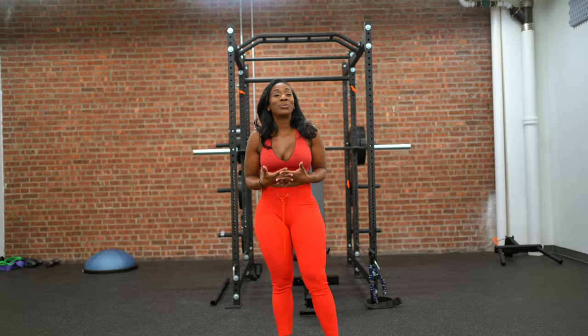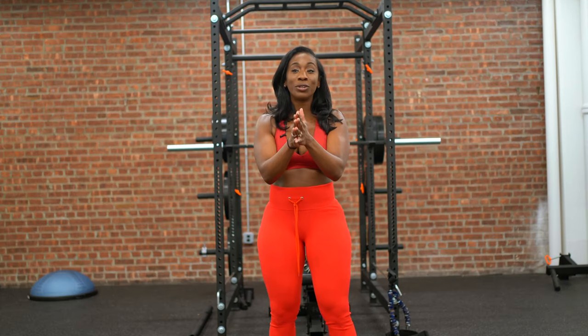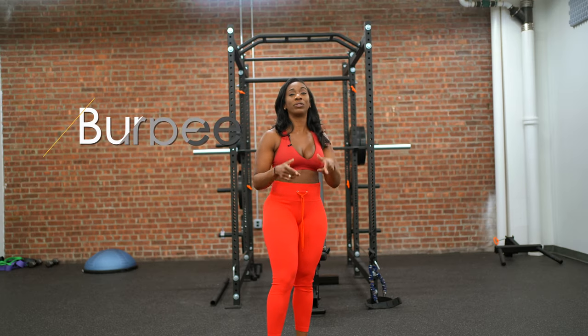We all need a reminder, we all need a refresher. The first exercise I'm going to show you is a burpee. Let me tell you why the burpee is beneficial for the core.